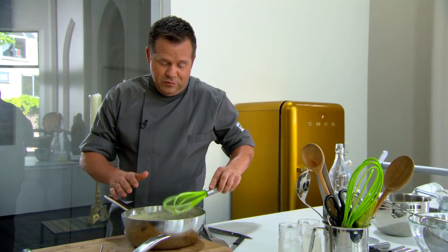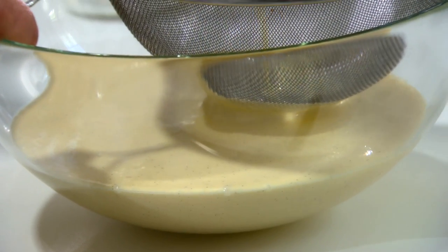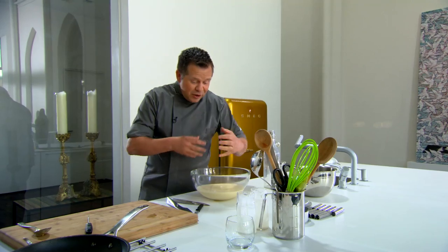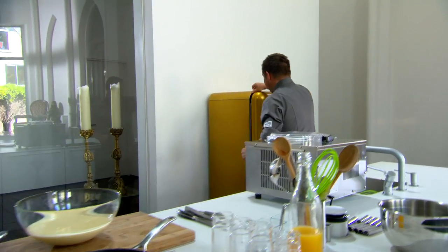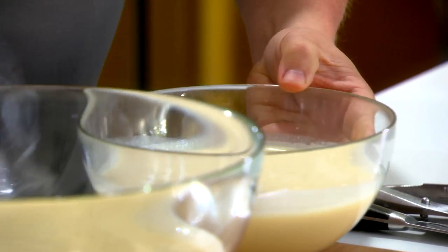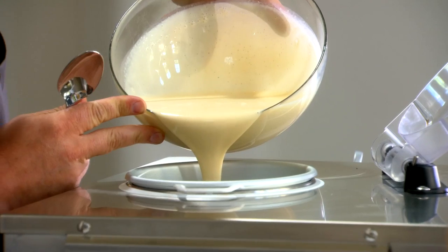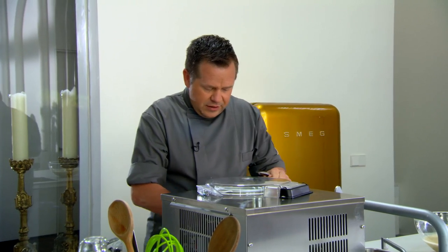Vanille-ijs moet rijpen — rijpen wil zeggen dat die smaken zich moeten gaan ontwikkelen, die zaadjes moeten beginnen binden. Dus dit laten we vier uur rusten en dan pas afdraaien. Wij hebben dat al gedaan, dus we hebben al een kom kant-en-klaar in de koelkast staan. Dat ijs gaan we nu in onze machine afdraaien. Een liter compositie gaat erin, onze ijsmachine sluiten we af — zorg altijd dat er een dekseltje op zit.